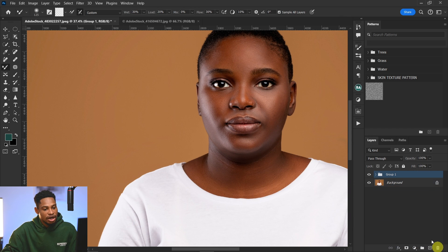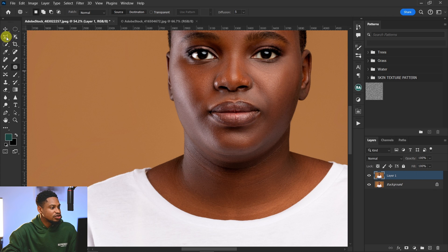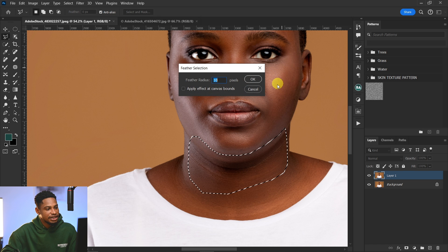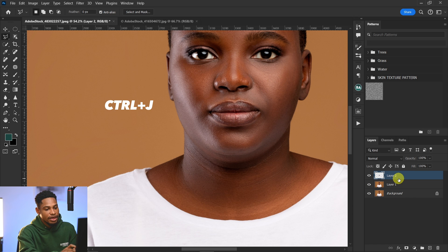Let me show you another method. Duplicate your layer with Control+J, then pick the polygonal lasso tool and make a selection around the double chin. Right-click and click Feather, use a feather radius of 10, and click OK. Then duplicate this selection twice by pressing Control+J, Control+J.